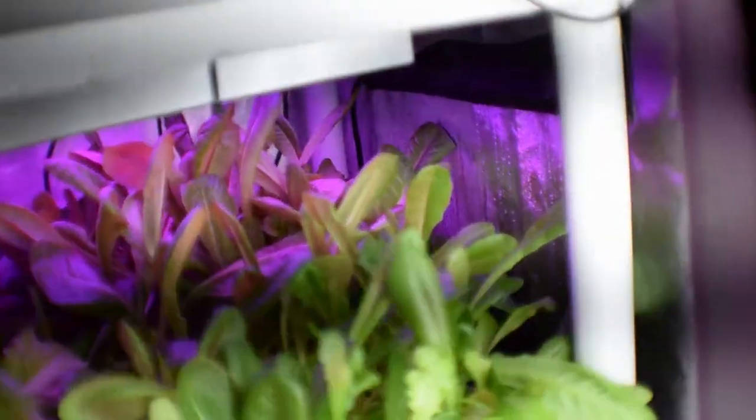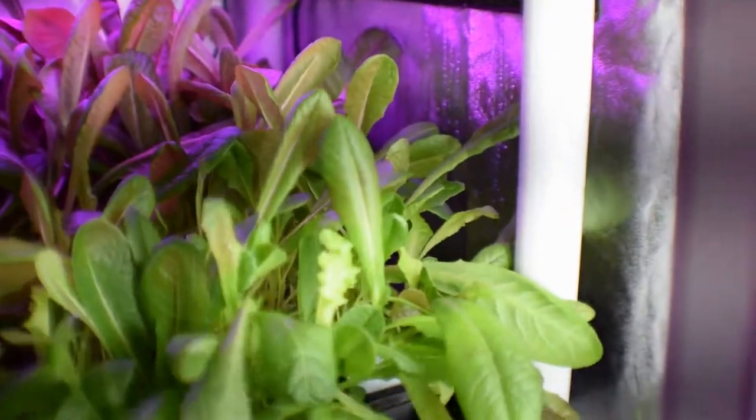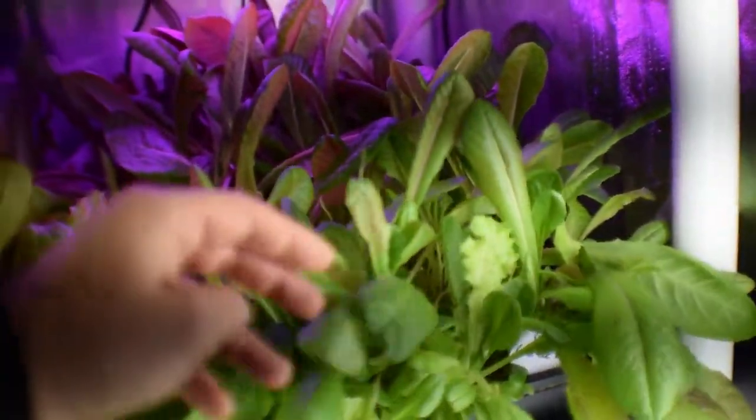And then we've got, I think this is another first cut. That's getting so bushy I can hardly tell. I'm pretty sure that's a first cut, but that's a gourmet.